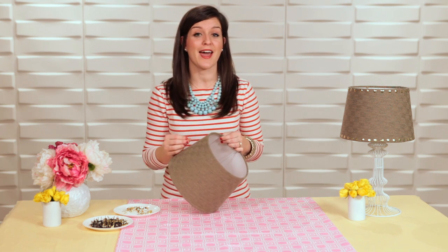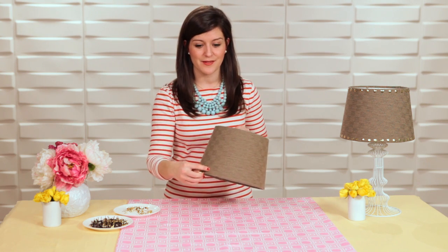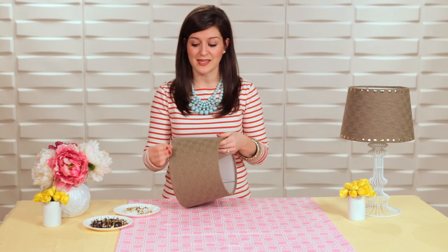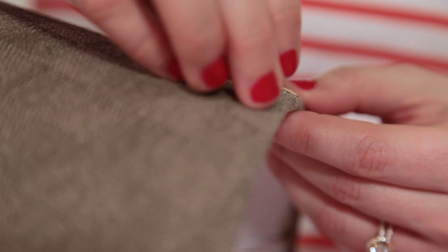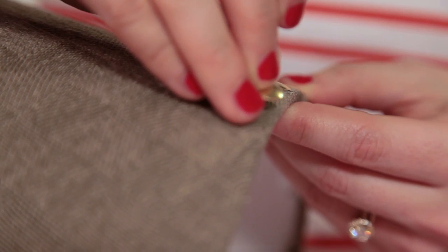But you could add a pattern — you could do stripes or kind of a diamond pattern. I'm gonna stay simple with this one. So literally I'm just gonna start at my seam and press the thumbtacks in. I'm gonna stay really close to the edge of my lampshade. You could do them closer, or do two rows if you really wanted some bling.